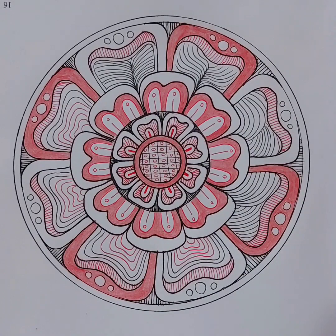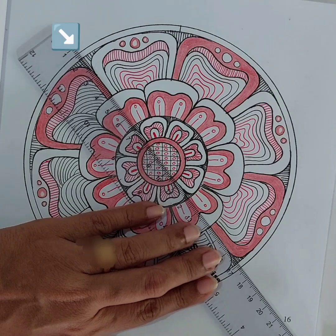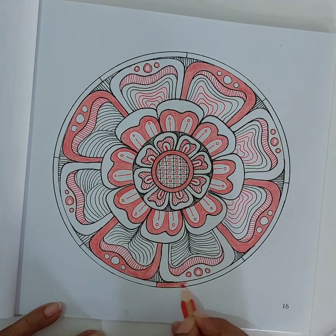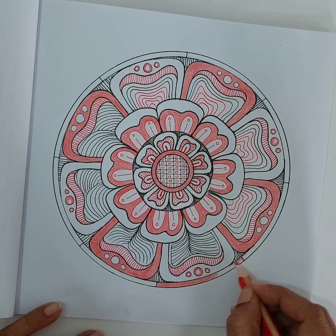Now only the outer border is left. I'm going to divide this outer border using a ruler and then color in those smaller bits like this.